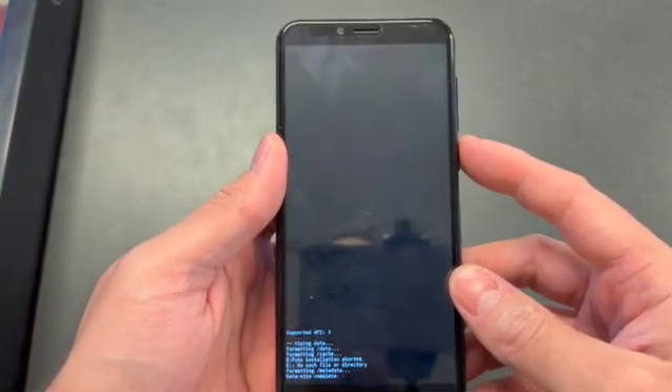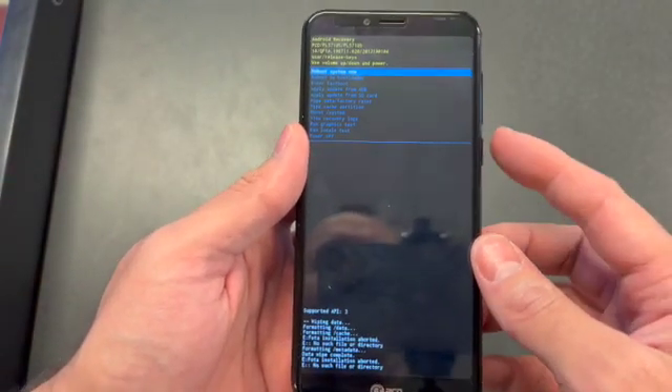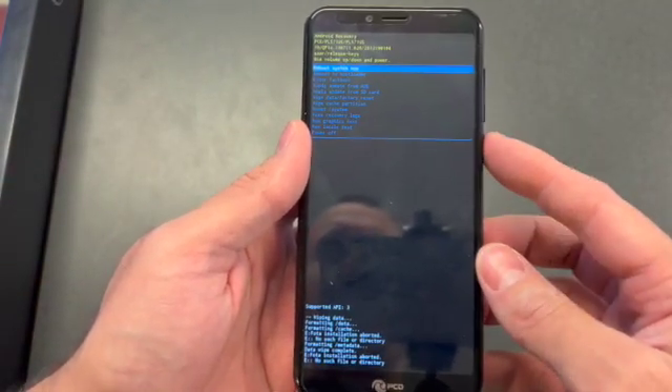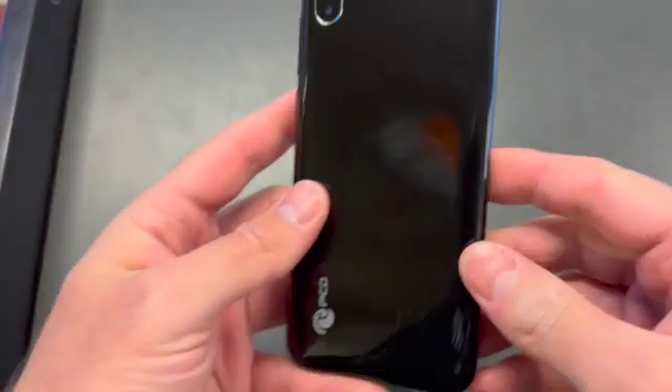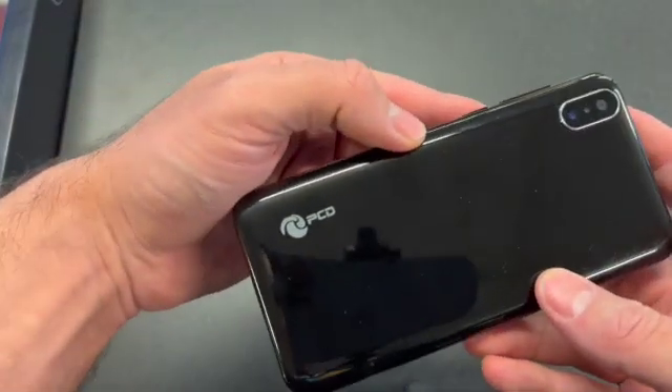Press the power button again and the first option will be to reboot system — you don't need to go up or down, just press the power button. With these easy steps you have formatted the whole device. If you found this video helpful, please like and subscribe. Thank you.